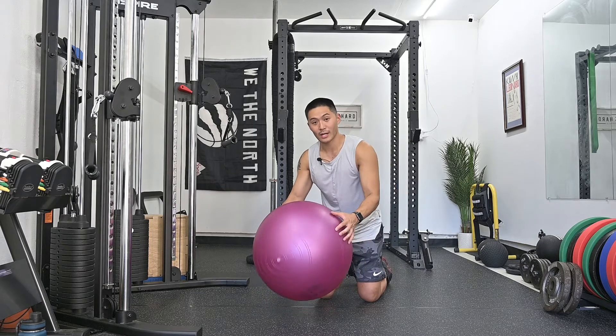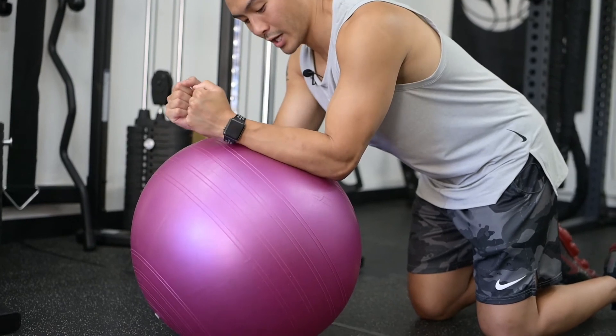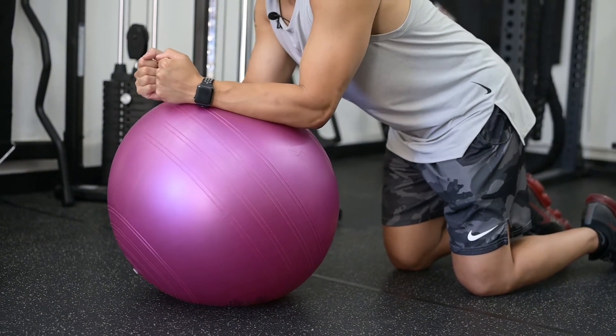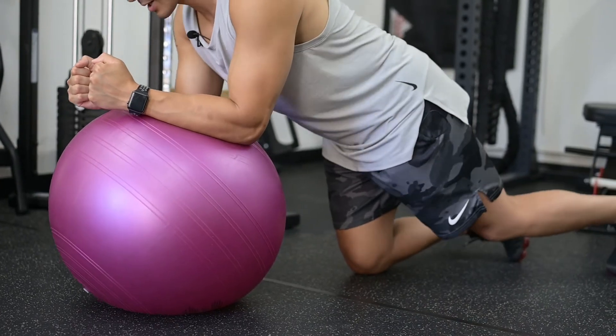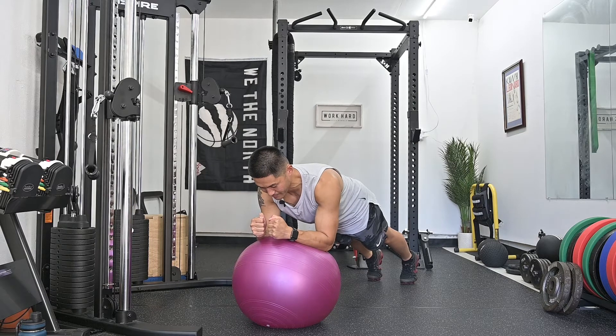You're going to set up like a traditional plank except you want to put the majority of your weight in your wrists and forearms rather than your elbows. Once you're pressing down on the ball, you can go on your tiptoes and assume the plank position.